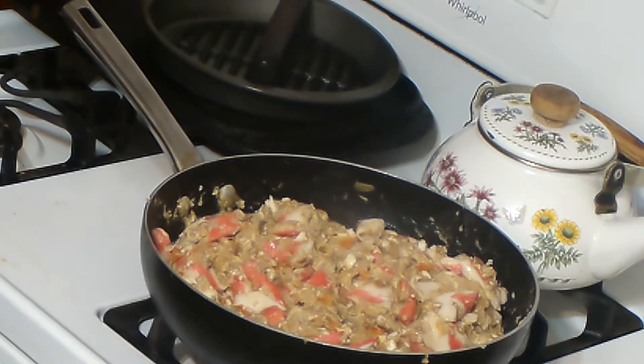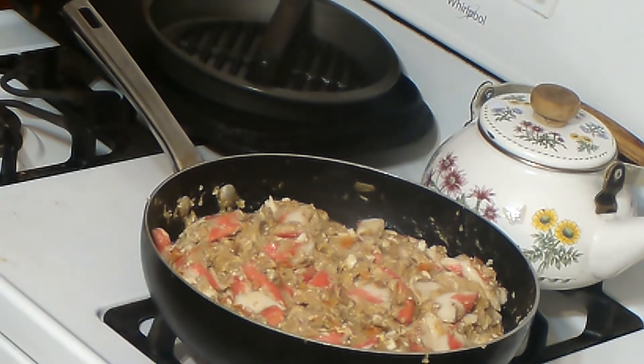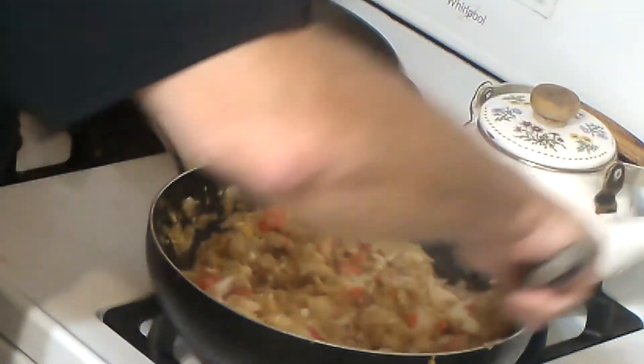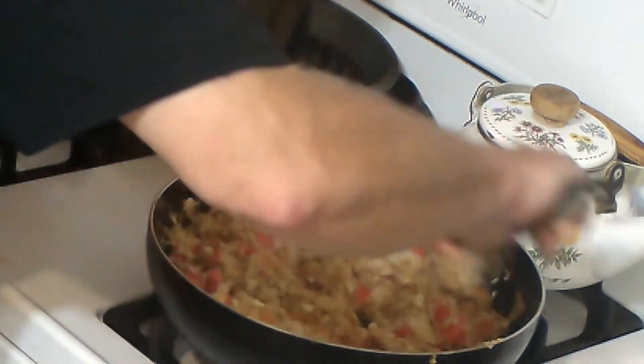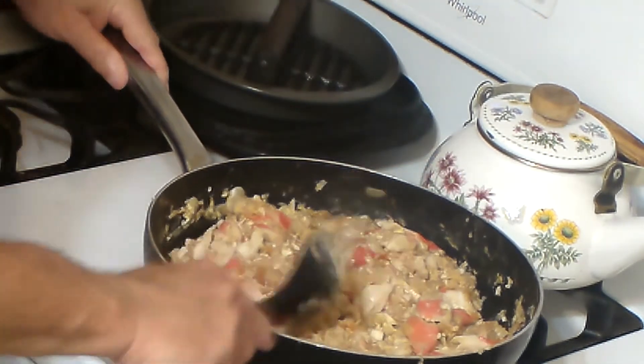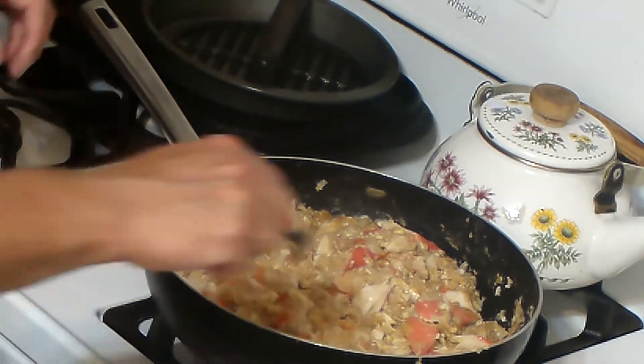Now that you've got all that in there, you need to take another half a stick of butter and melt it in the microwave. Now that you have all this mixed — my goodness, that really smells delicious. That bread gave it a nice hold-together, firm-up kind of thing.